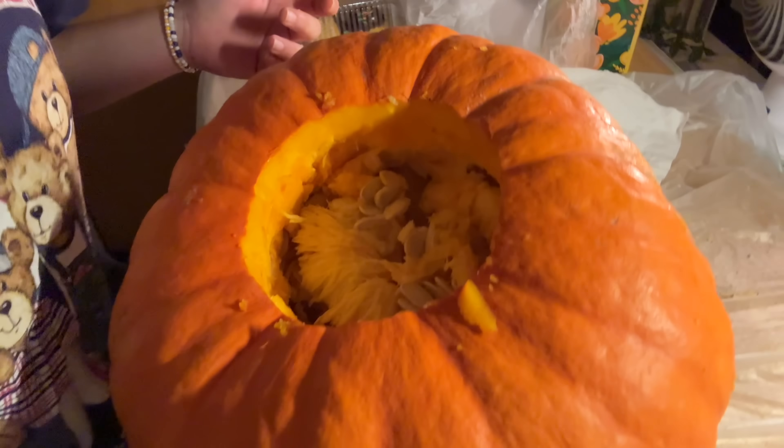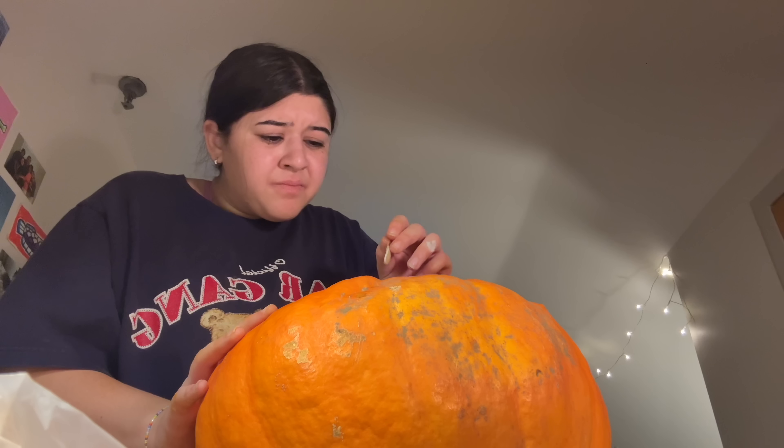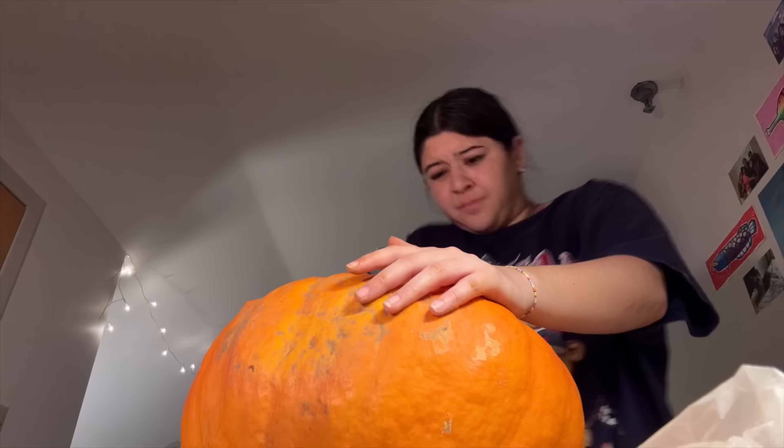I got the top out — turns out it was just connected to the whole pumpkin, I didn't cut deep enough or something. I also broke the blade I was using. Look how full this freaking pumpkin is — I don't want to get in there. I really need to wash my hands. Is it hot in here or is it just me?